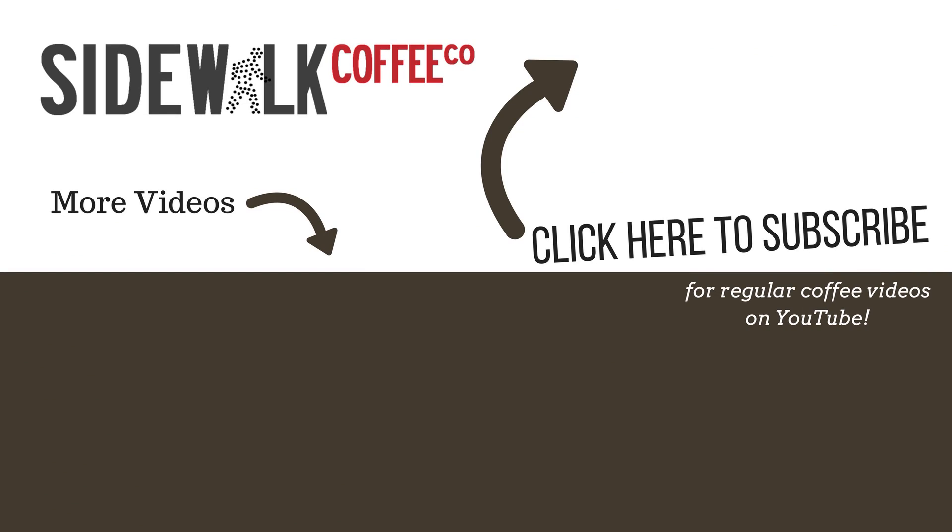Thank you so much for watching this video. If you have any questions about mocha pot coffee or coffee in general, please put a comment down below and I'm going to do my best to answer it.